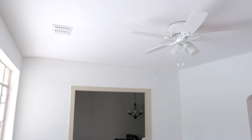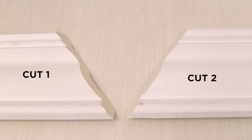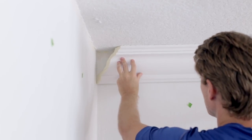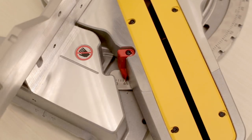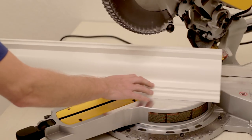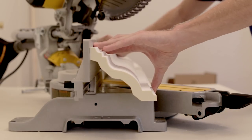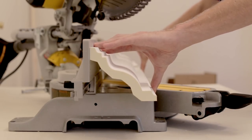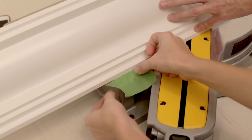Our living room only has inside corners, so we only had to make two different types of cuts. For the right side cut, we need a 45-degree angle, which is half of our 90-degree corner. So we rotate the saw 45 degrees to the left, then position our crown on the left side of the saw, making sure it sits flush up against both the fence and table. We used painter's tape to mark the edge of our molding so we can get consistent cuts every time.